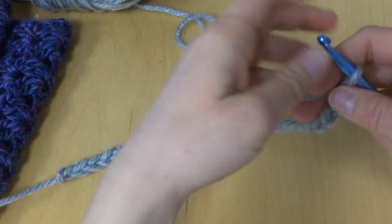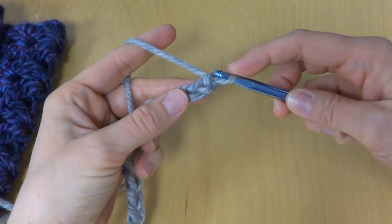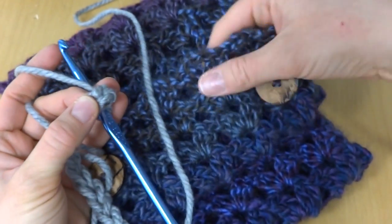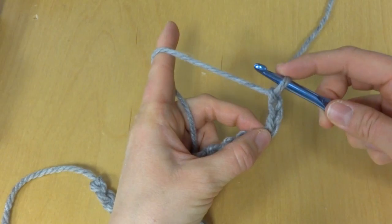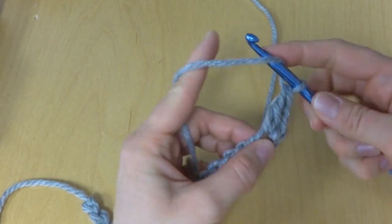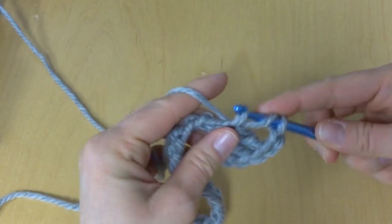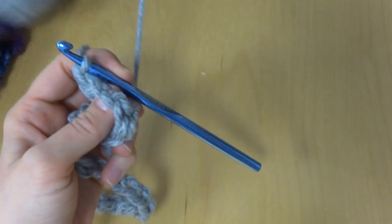Here's our starting chain. For row 1 we're going to work in the fourth chain from the hook — this loop here doesn't count: 1, 2, 3, and 4. To make the first V — it's a double V with two double crochets on either side with two chains in between — work the first V in the fourth chain from the hook. To make a double crochet: wrap yarn around hook, insert it into the chain, bring up a loop, yarn around hook, bring it through the first two loops, yarn around hook, bring it through the last two loops. Do this again, then chain two, then work two more double crochets — all in the same chain.